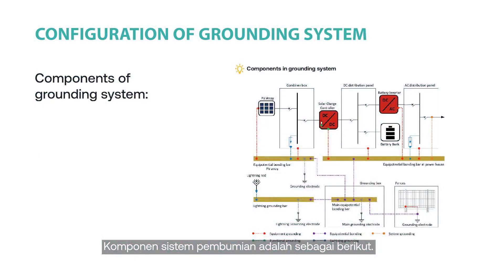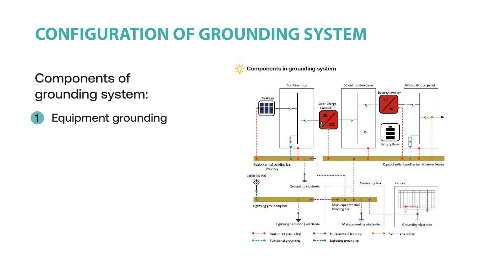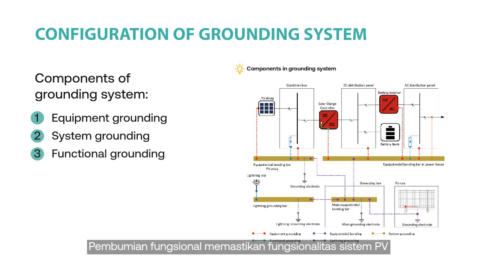The components of a grounding system are: Equipment grounding, which connects exposed non-current-carrying conductive parts of components to the ground. System grounding, which provides a grounding connection to the live electric part. Functional grounding, which ensures the proper functionality of the PV system — such as avoiding potential induced degradation (PID) in PV modules — by connecting the negative pole of the PV array to the ground.